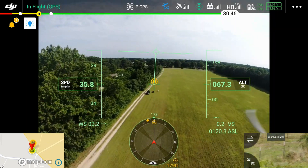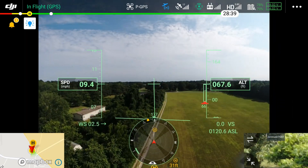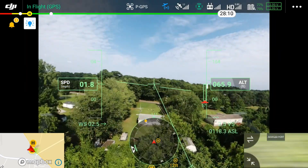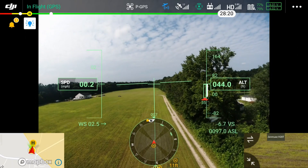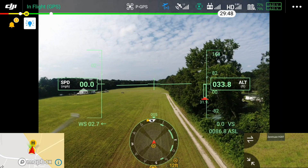I'm going to speed this up so we can get through it. I'm going to push out and do a little bit more testing — primarily I want to do some testing at distance with the H20T, checking out the optical zoom and digital zoom capabilities of the camera and see how things work out.